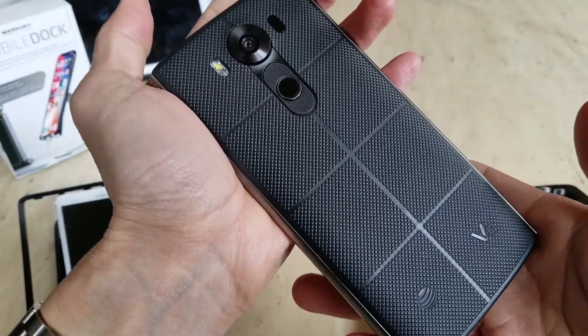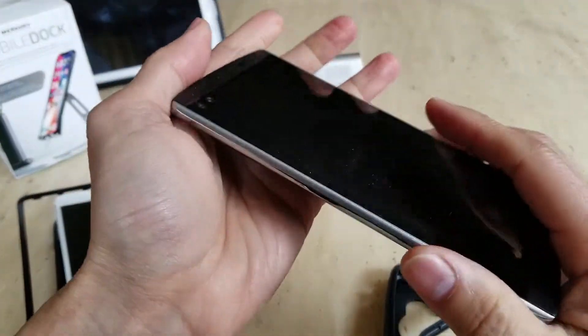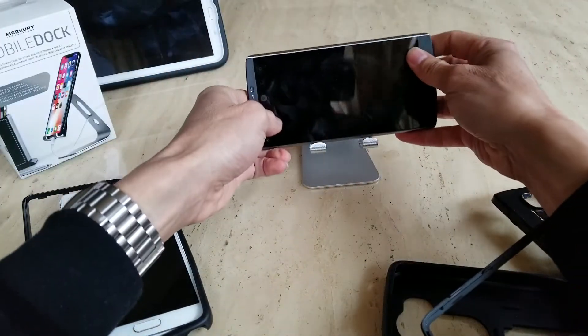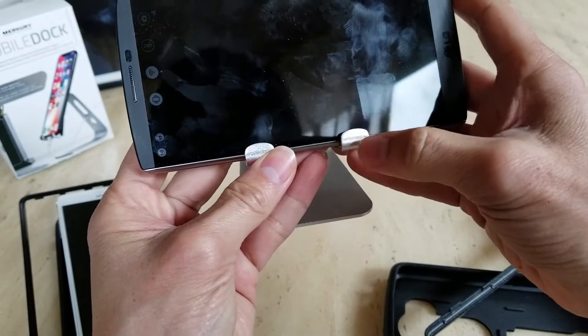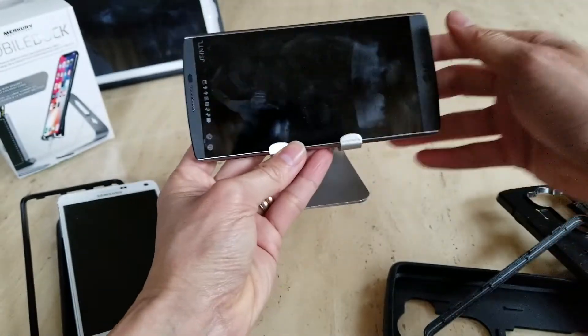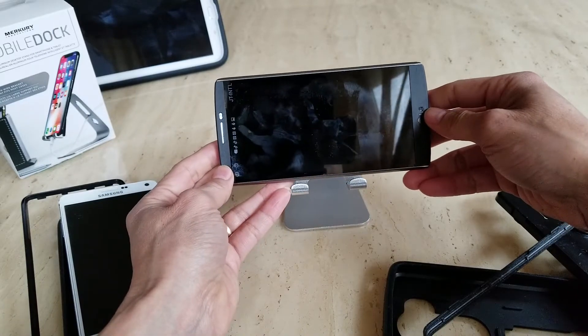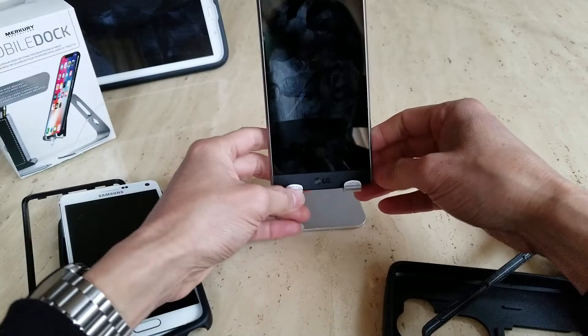The LG V10 is still looking pretty nice, almost like brand new. I like to take care of my phones. Again, the tool on the stand is covering part of the screen, so if I want I could just leave it in the case and it will raise up higher.